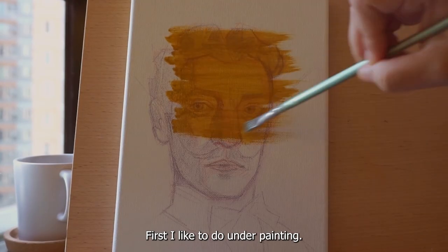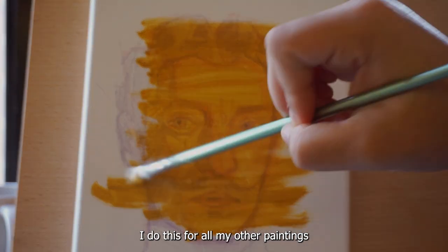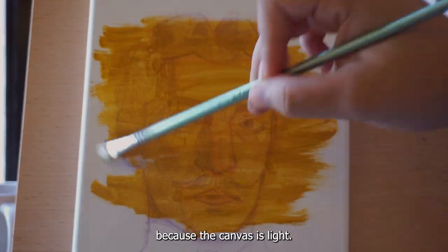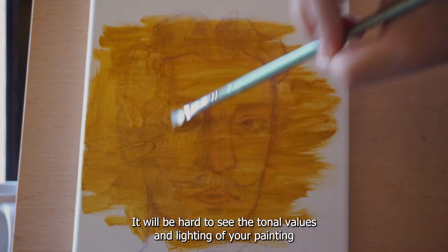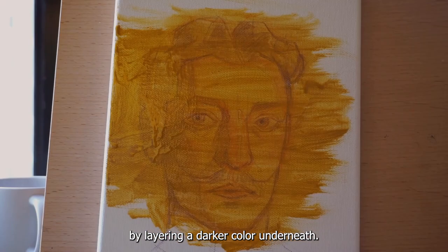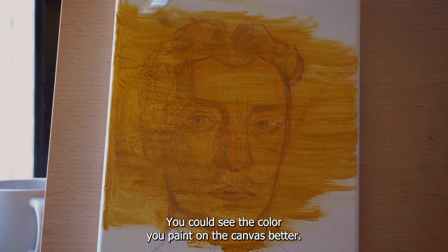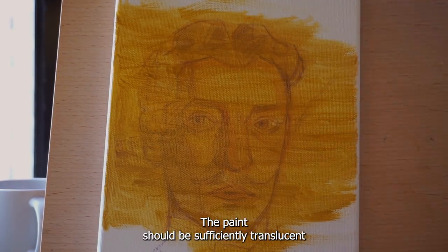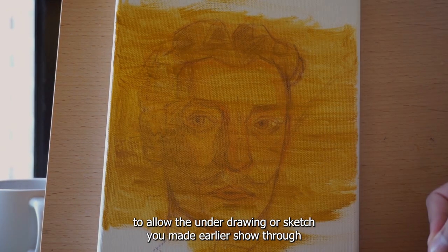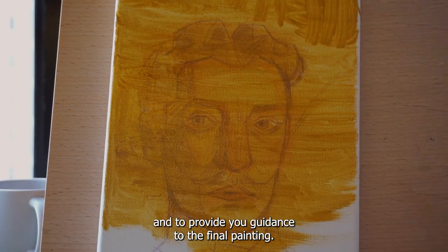First, I like to do underpainting. I do this for all my paintings. Because the canvas is white, it will be hard to see the tonal values and lighting of your painting. By layering a darker color underneath, you can see the color you paint on the canvas better. The paint should be sufficiently translucent to allow the underdrawing or sketch you made earlier to show through, and to provide you guidance toward the final painting.